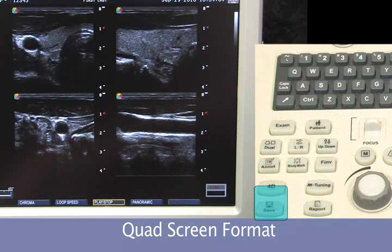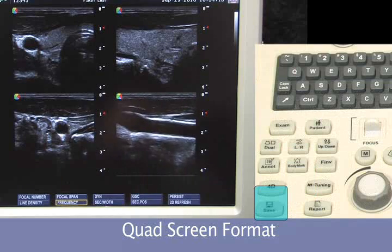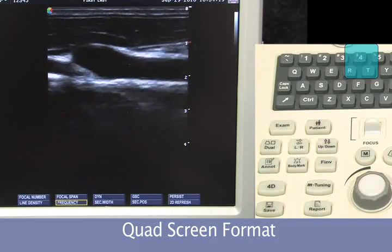Freeze. Save. To get back out of this to regular imaging, we're going to simply press the four key again, taking us back to a single B-mode image.